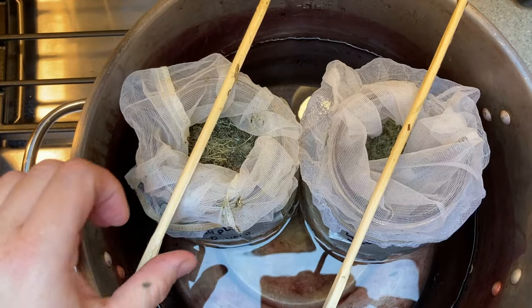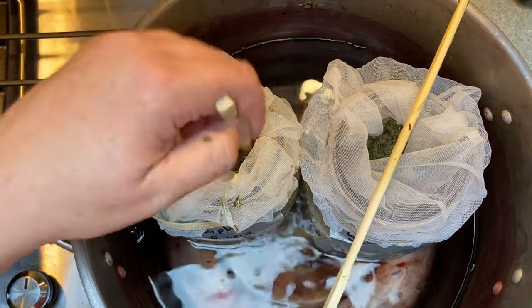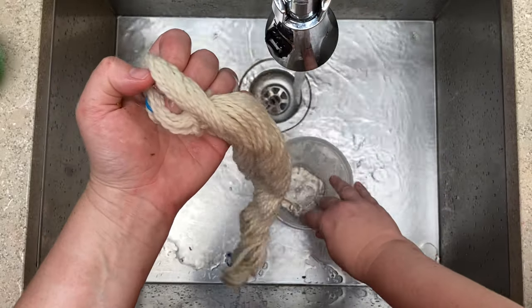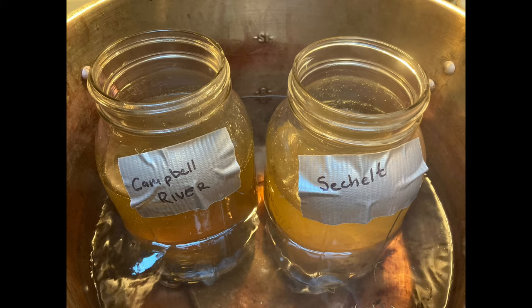I then proceeded to simmer each at the same time using a double boiler method for one hour. After the hour was up I let it cool down, then added the hank into each jar and simmered the wool again, being careful not to let the liquid boil. The wool was stirred about every 50 minutes or so for the hour, and then it was left to cool overnight.